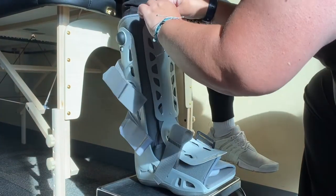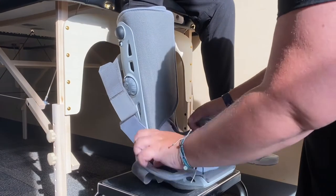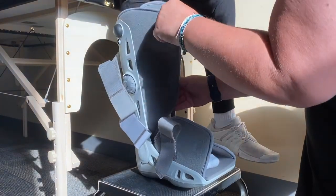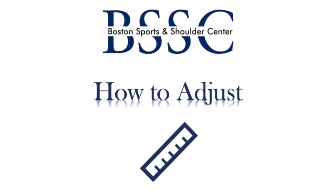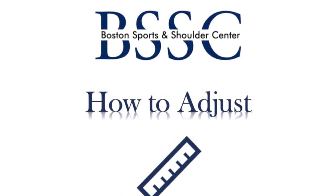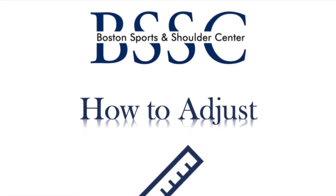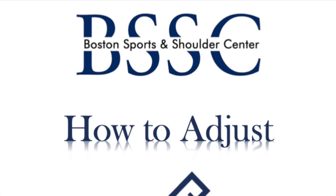To remove the boot, unfasten the straps, remove the protective front panel, open the liner, and gently lift your foot out of the boot. If you feel numbness or tingling in your toes quickly after applying your boot, you may have fastened the straps too tight. Or, if you feel your foot is sliding forward, your straps may not be fastened tight enough.